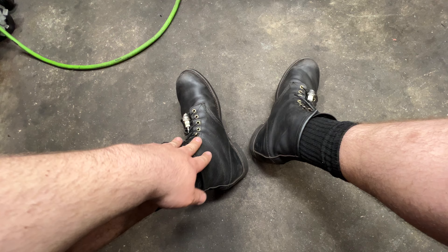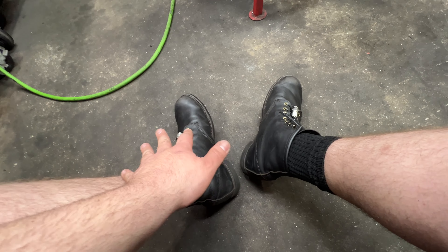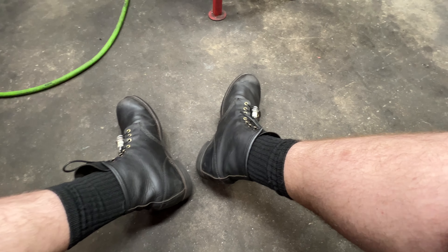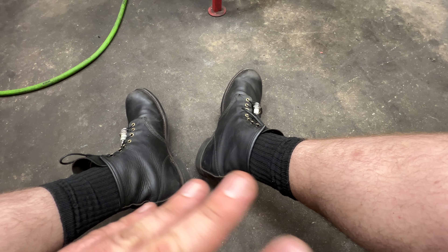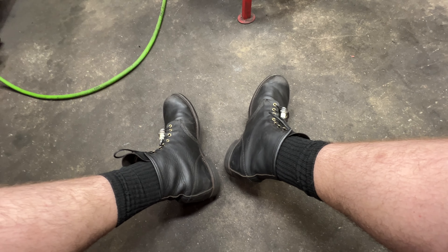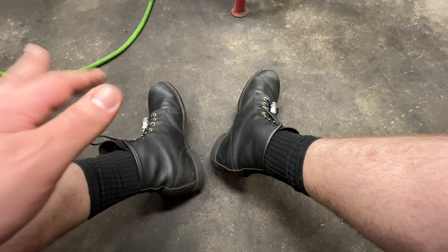These are a 13, D width. When I tried the 13 D width on the Iron Rangers, they were just way too tight — unless it was because the guy laced them up so tight. When I was there, the guy was very honest but he laced them up extremely tight.